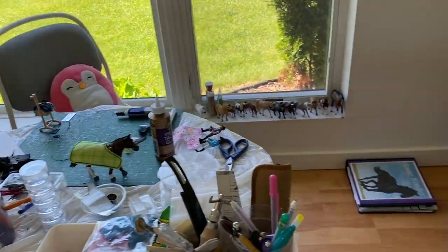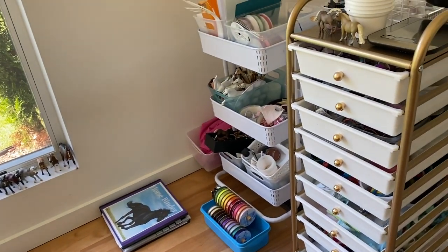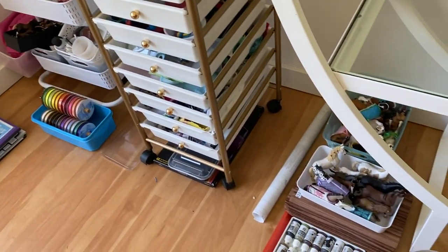Hey guys, it's Likeroses, and today I'm going to be doing a workspace tour. I did one of these a while ago, but a lot of people were requesting an updated one because on my Instagram I posted a video of me showing my cleaned workspace — and it's basically never cleaned. So I was like, yeah, I should probably clean it now and then show you guys, because it gets messy really quickly.